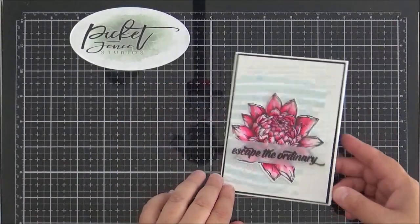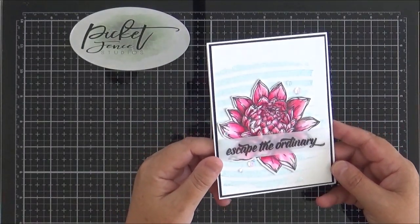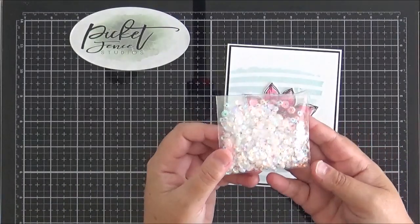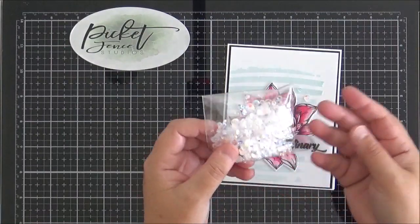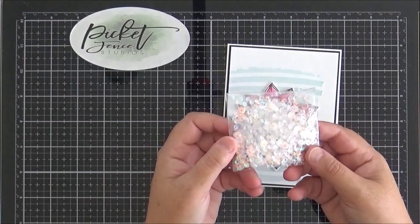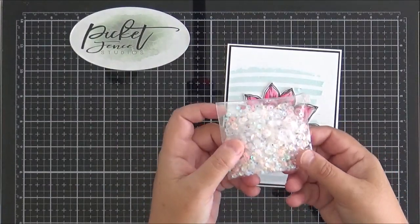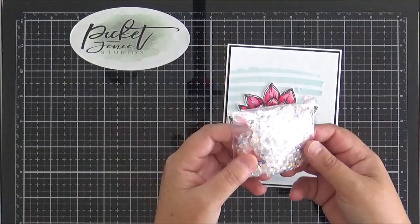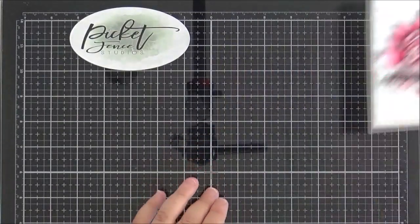On this card I also used the new packet of Iridescent Moonshine sequins — you get lots of different sizes and they're iridescent so they pick up the colours around them. Absolutely beautiful. I know I'm going to be using these a lot; I always love iridescent sequins and these are just gorgeous. So that is that card.